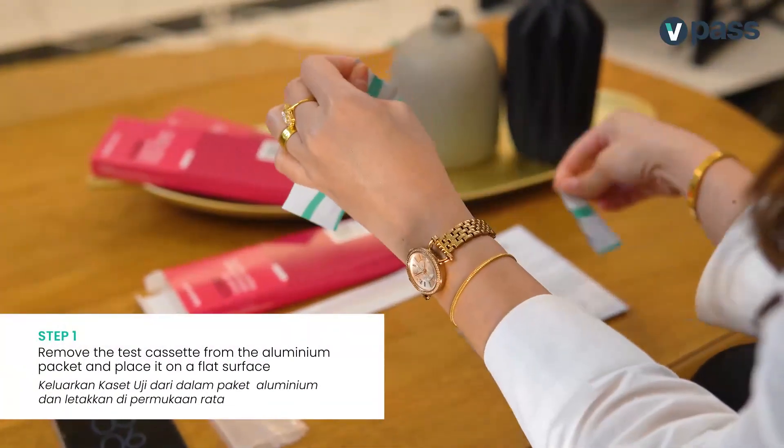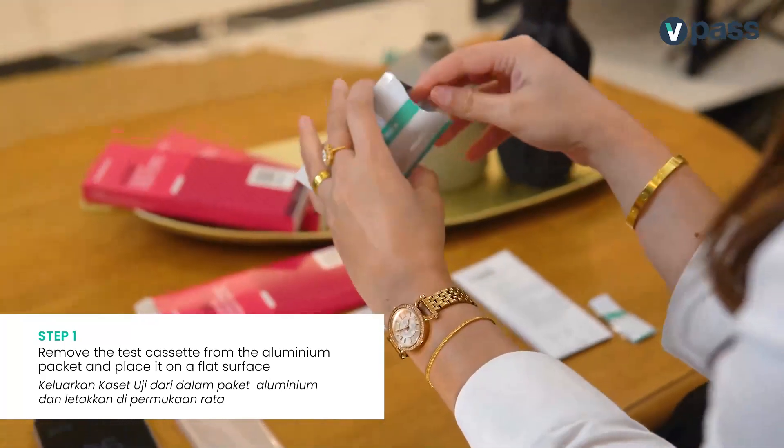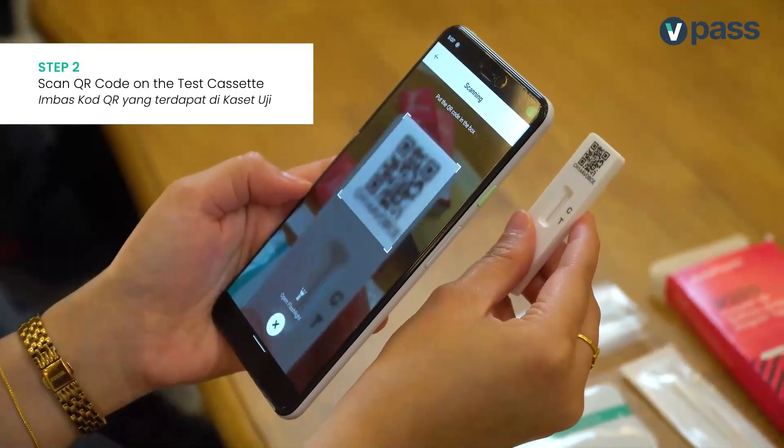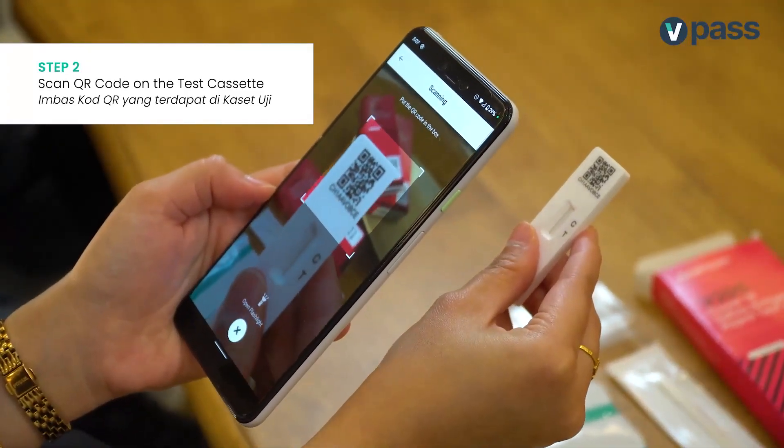First, remove the test cassette from the aluminium packet and place it on a flat surface. Then, use your vPass app to scan the QR code on the test cassette.